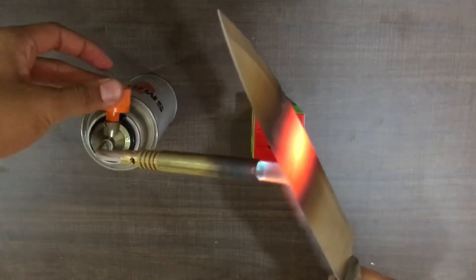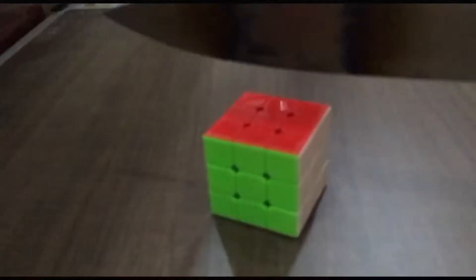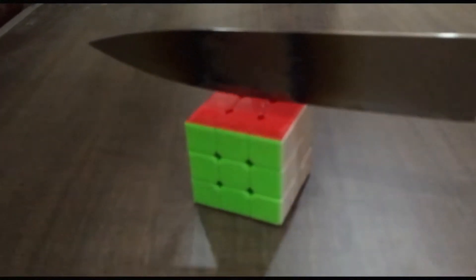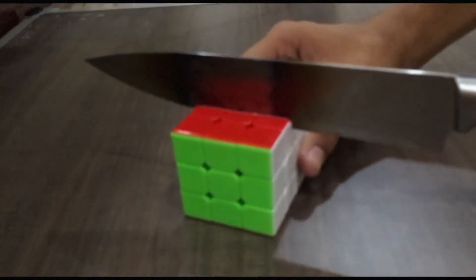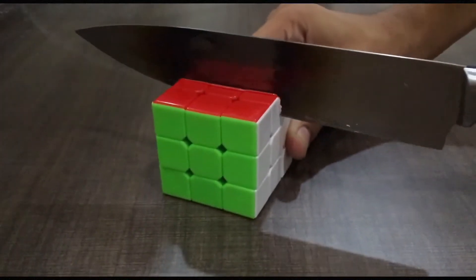Okay guys, I guess the knife is pretty hot. Look at this — the color is completely red. So let's go ahead and slice this cube. In three, two, one, and go.